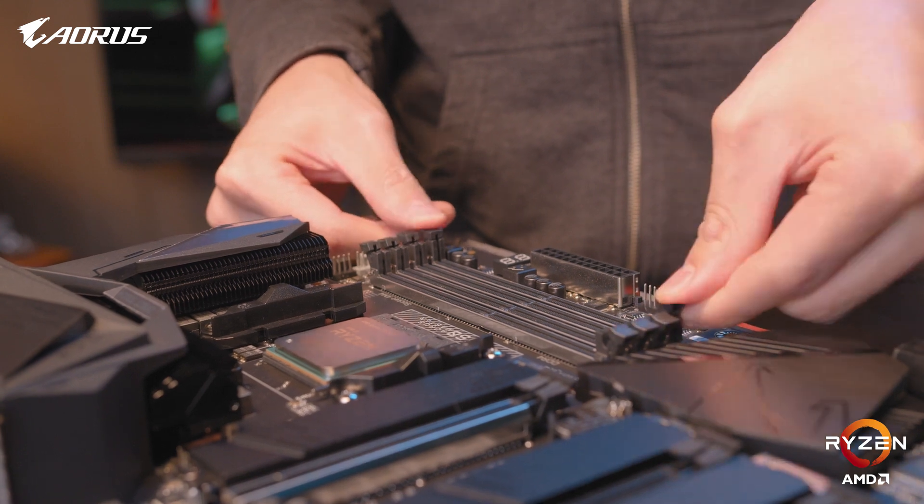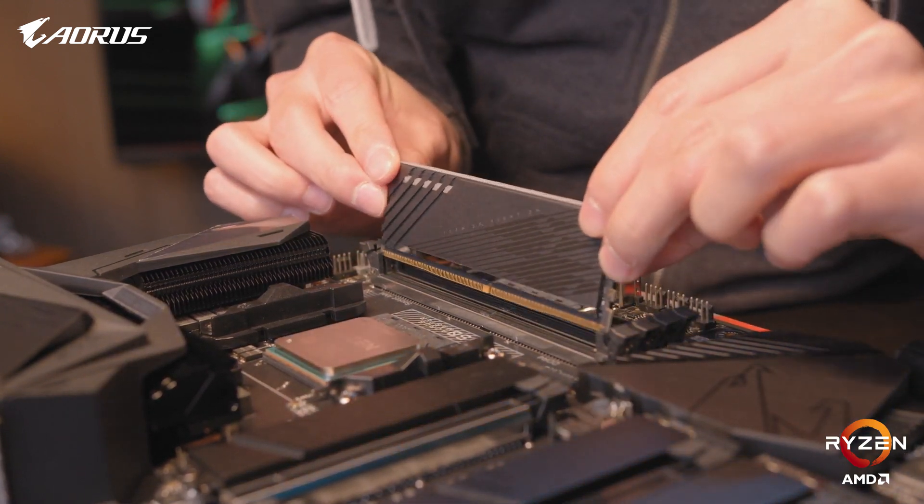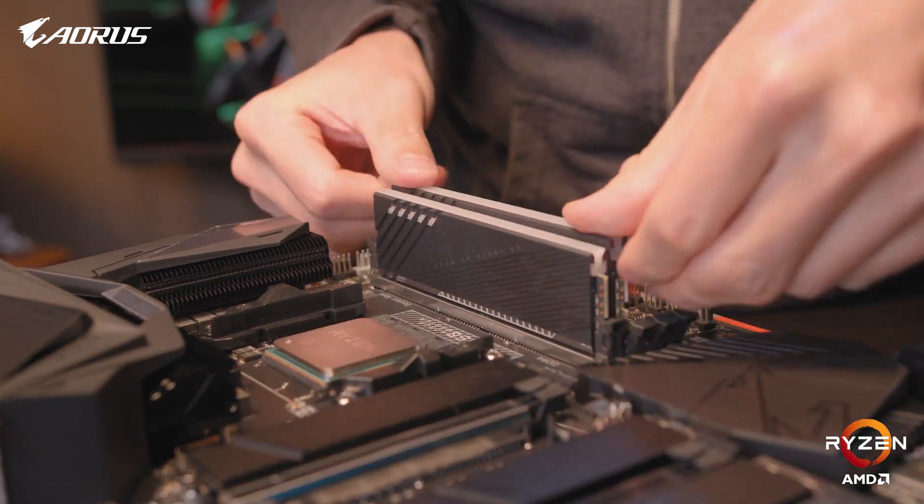Next up, we'll install the RAM. This part is probably the easiest part to install. We want to make sure the spacing on the bottom will match up with the motherboard RAM slots. Once that is aligned, we'll push down with both hands until we hear it click, which will indicate that the RAM has been seated into the motherboard correctly.